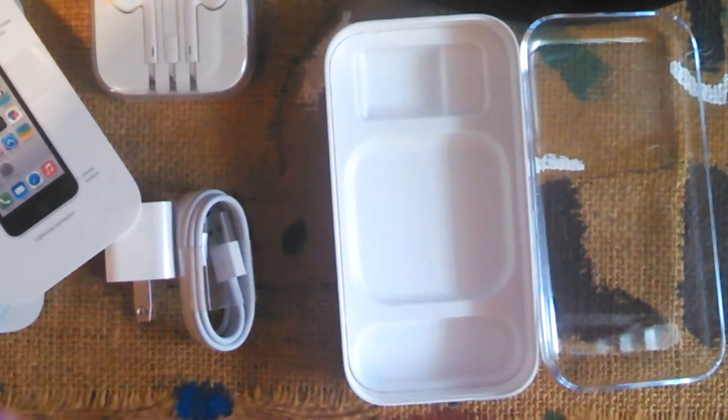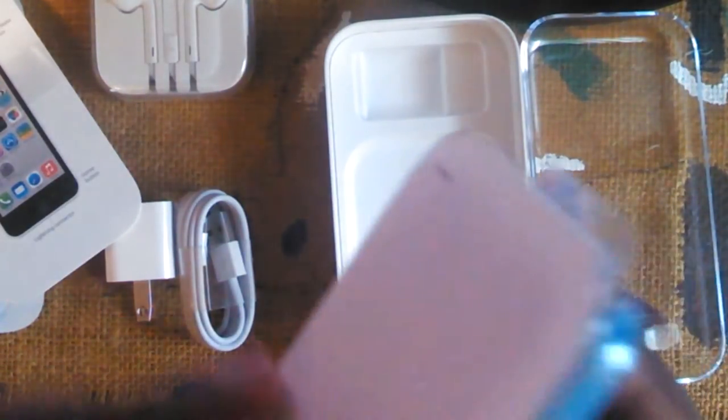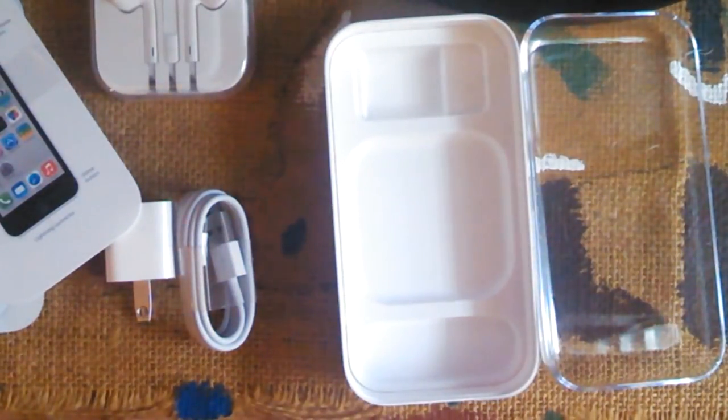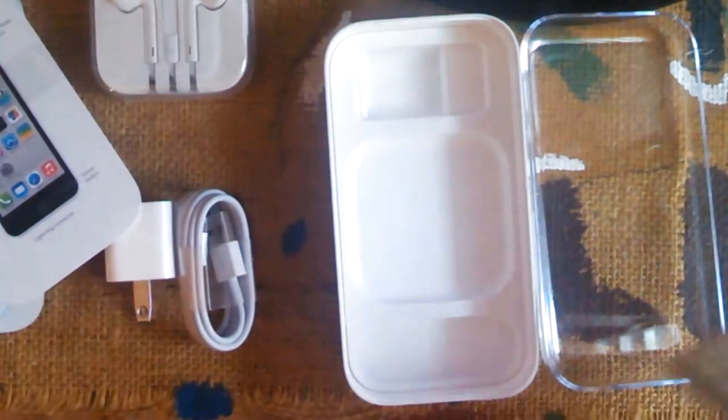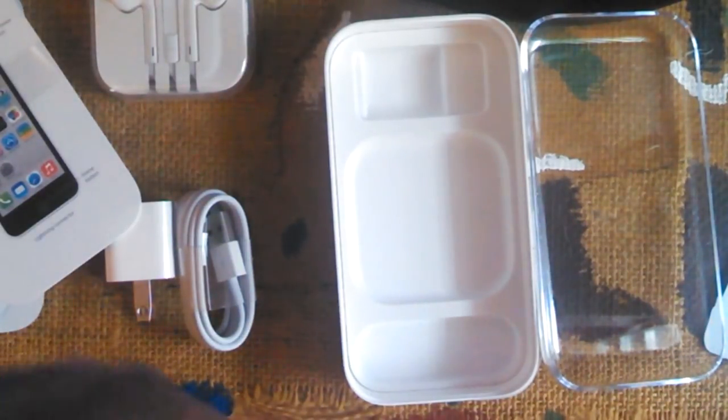Now let's take the actual phone out. The packaging is always oddly difficult and complex, even when it looks simple. There's more tape here that we have to take off first. Got it — and I also removed the screen protector film that was on there.